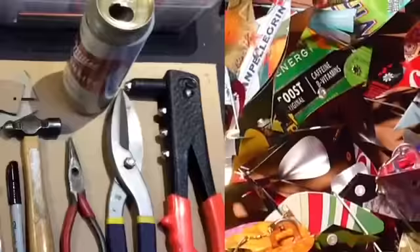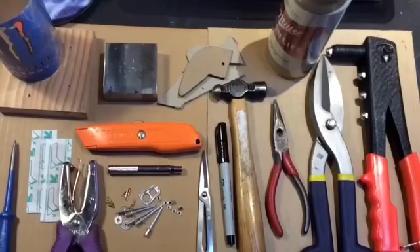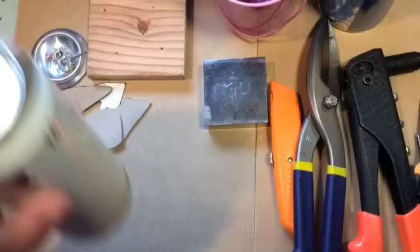Here's an idea of the tools that you'll need. The only thing not shown here that you'll probably need is some utility scissors — that would be a good thing to have. Regular house scissors are fine for cutting the aluminum, but I prefer bonsai shears.